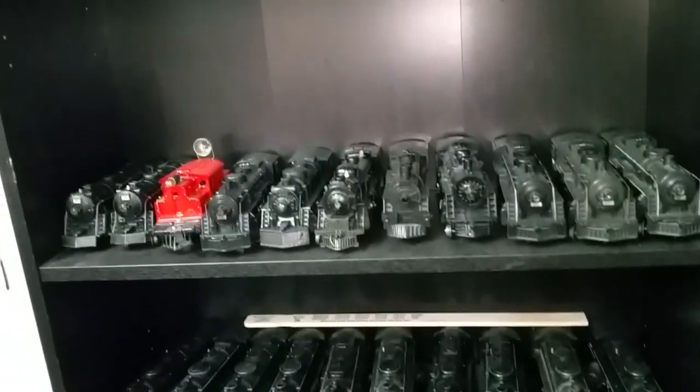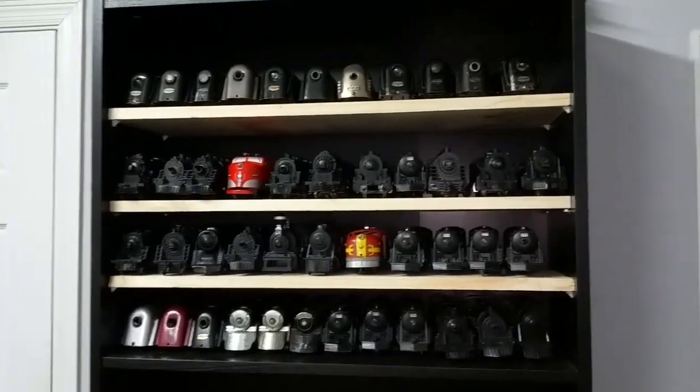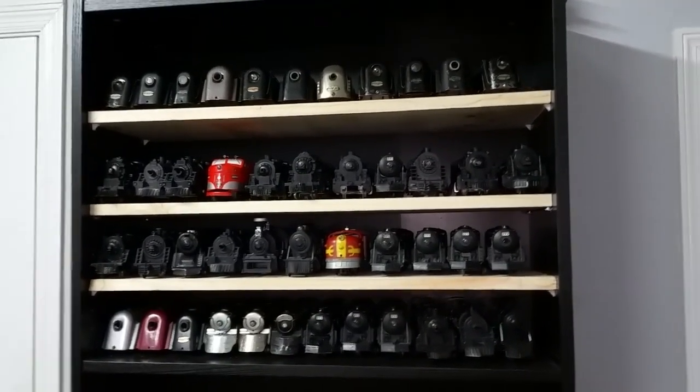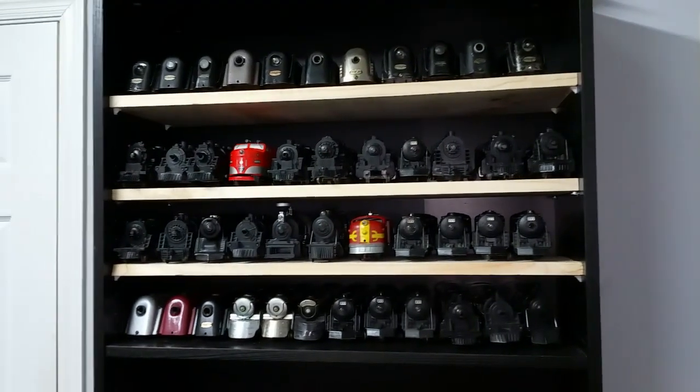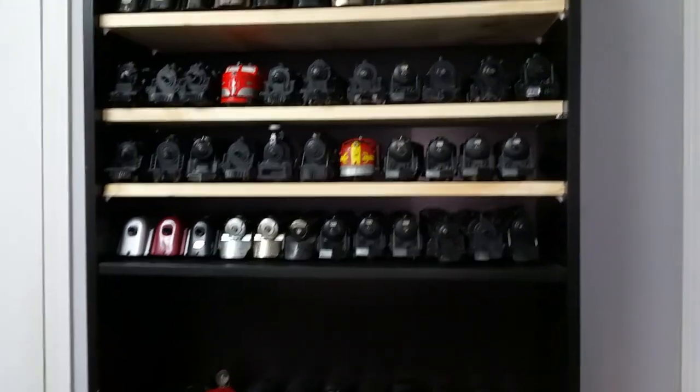It's a really simple way to increase storage that costs a grand total of $20, and they cut it for me for free. I just pulled one of the shelves out, took it with me, found a board that was approximately the same width, handed it to the guy and told him to cut as many as he could out of that board. Got four of them plus this two-foot piece left over.